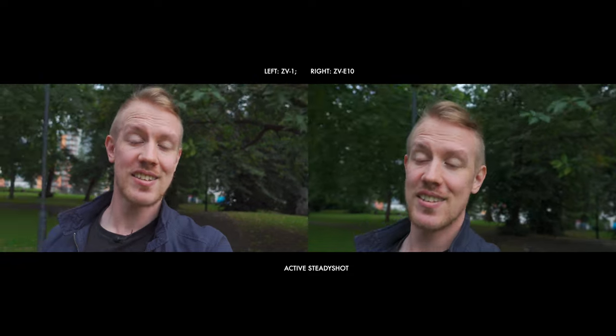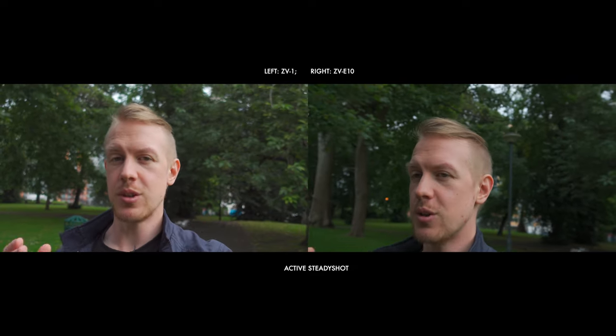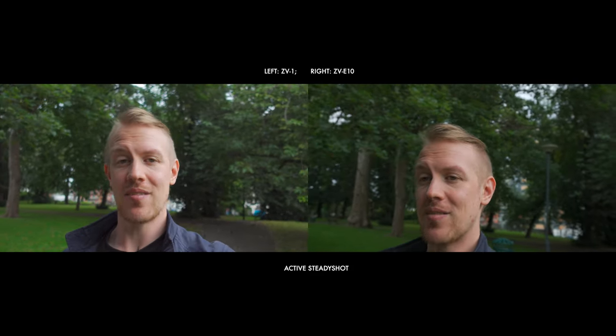You will limit your potential beautiful blurry background bokeh and your options around wider or tighter fields of view. But in exchange, you get crazier slow motion than the Quicksilver guy from the X-Men movies. As a walk-around vlogging camera, I do think the stabilization is a bit better in the ZV-1 than the ZV-E10, thanks to a better version of active SteadyShot. And as a studio camera, the ZV-1 is going to do a great job, but you still will have that limitation around the maximum bokeh you can achieve.